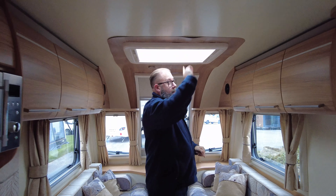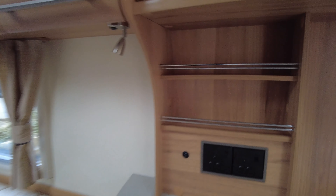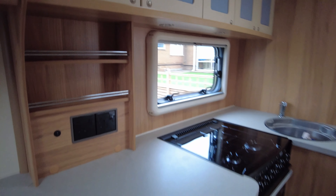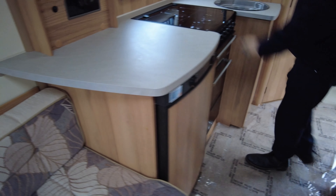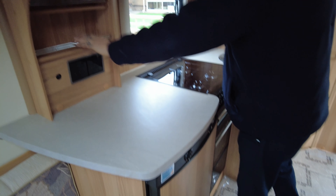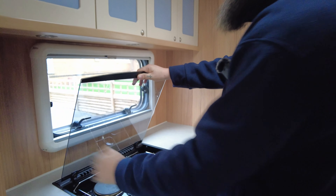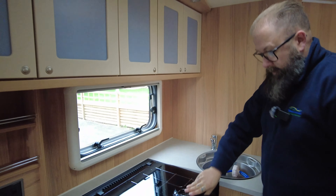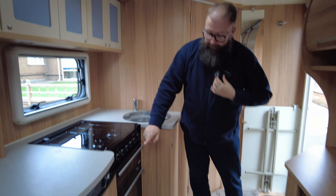You've got fly nets and blackout blinds on all of the roof lights that run all the way through the van — the bathroom, kitchen, and living space. Talking of kitchen, you've got a three-way fridge freezer so it runs off gas, 12-volt, or electric hookup. You've got two more power points and a little bit of storage, plus a three-ring gas hob with an electric hot plate, and lots and lots of storage cupboards at the top.